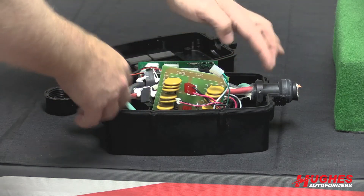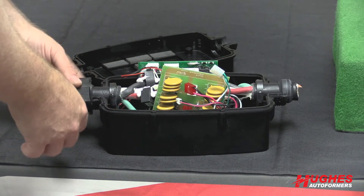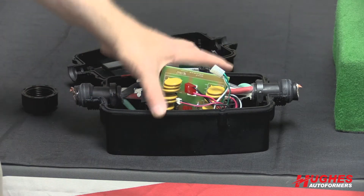Then replace the cover, put the screws back on, put your cable glands tightened back down, and you're back in business.